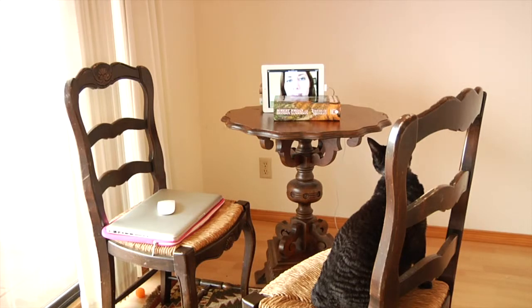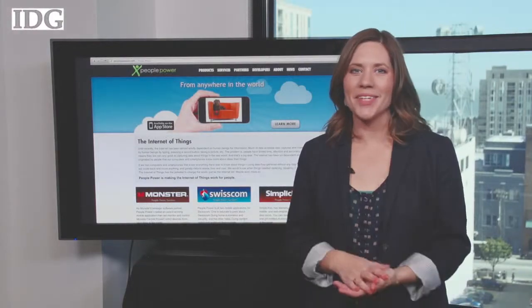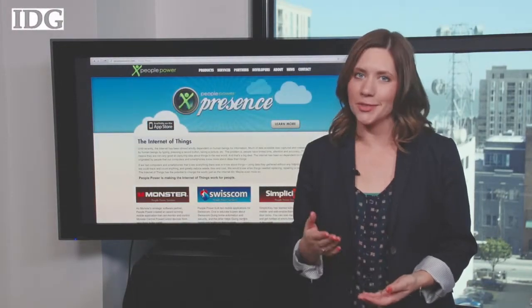My cat did not seem to care when I tried out that feature with her. For my troubles so far I've received quick email video alerts like this one. Boring cat videos aside, this app is still pretty useful. For IDG News Service, that's your tech tip.